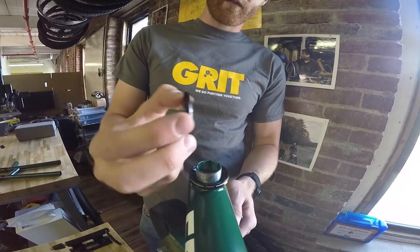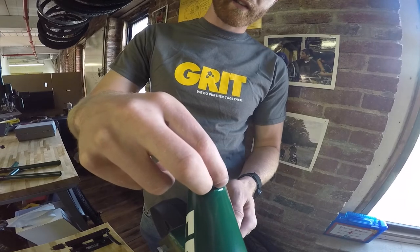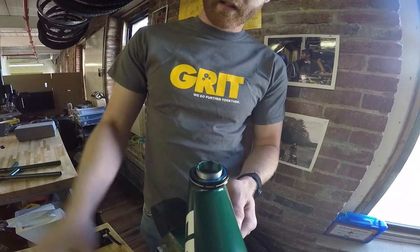Then you want to take your other bearing with the chamfer down this time. Basically, the chamfer is facing into the headset of the Freedom Chair. Place it in there.